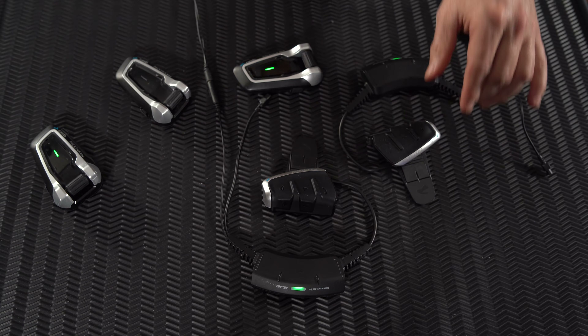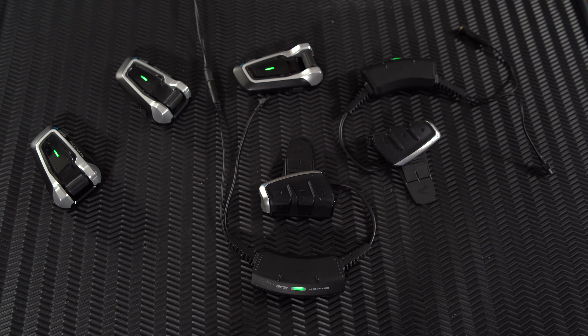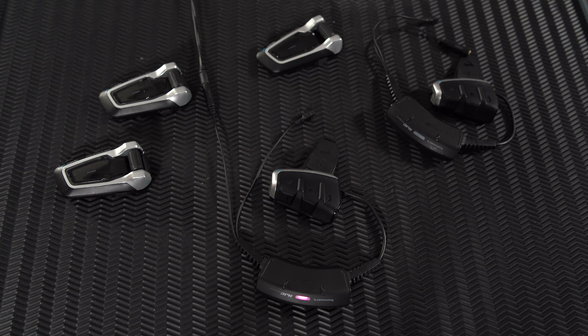To set the group intercom, press the intercom button on all the group devices for five seconds or until you hear the third beep. Once all devices are flashing, press the intercom button once on one of the devices, which will now act as the group admin. Wait a few seconds for all the devices to connect. You can then wait for the admin unit to time out or stop the pairing process by pressing the admin unit intercom button for two seconds. It will stay connected during the day and when you power the units back on the following day, week, or riding season.